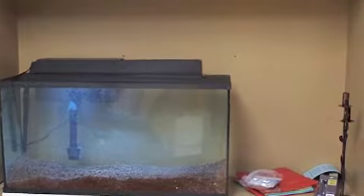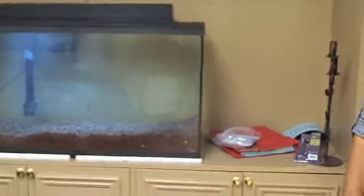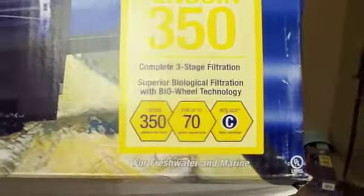So this is a new setup we just did. It's a 35-gallon tank with the Penguin 350, which is rated for up to 70-gallon tanks.